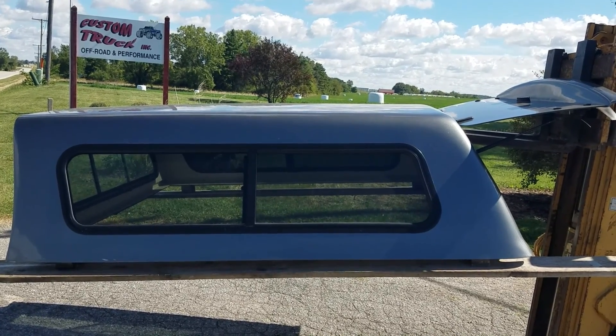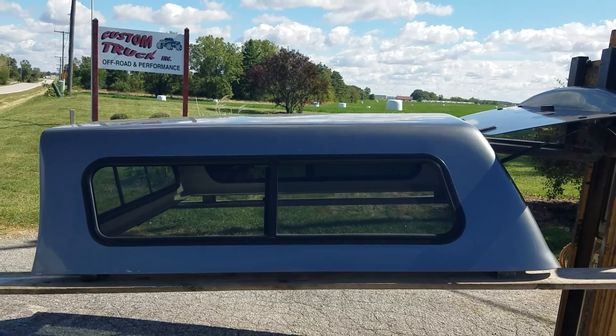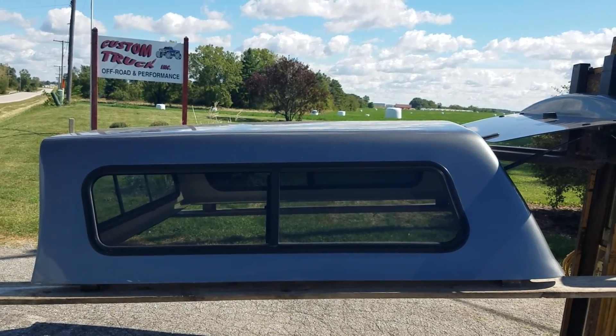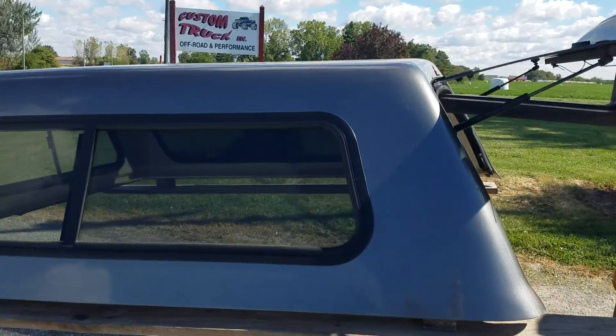Got a pretty decent one here today. It's a Jason Zone series, 09 to 18 RAM with the quad cab 6'4" bed. It's in decent shape — it has some paint issues but structurally the unit's fine.